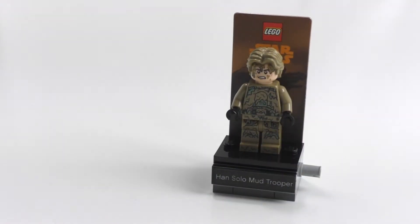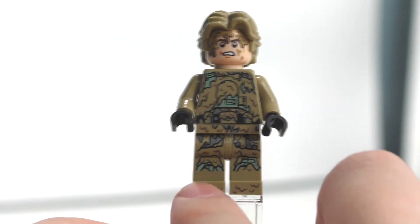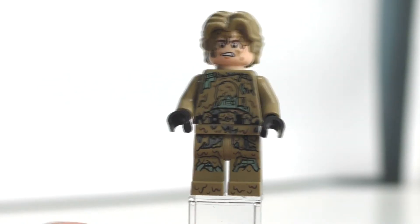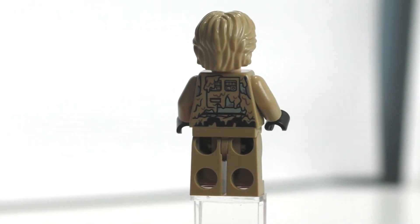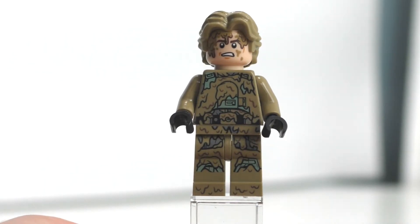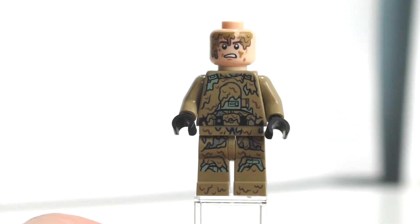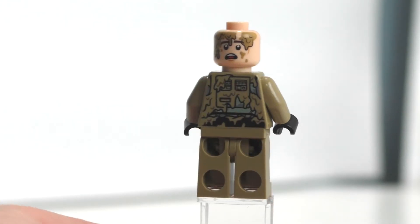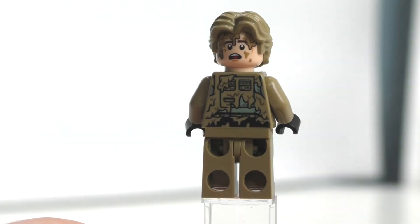Let's take a look at our minifigure. Here is the Han Solo Mud Trooper. You can see the printing on his legs, which is really awesome — even right here on his feet you can see printing, and it continues right on to the top of his torso. He's covered in mud, and has some black hands. Really like the dark tan color used on this character. The back of the torso has a little bit of printing too. His hair is in dark tan, which is a new color for that Han Solo hairpiece. He also has two facial expressions — if you take off his hairpiece you can see both of them covered in mud, which is really cool.